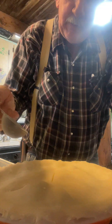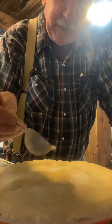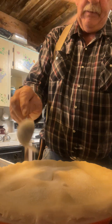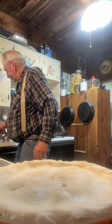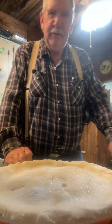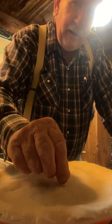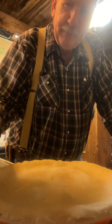I'll just sprinkle a little bit of sugar on top of that crust — you don't have to, but I like to. We're going to bake it at 450 for 15 minutes, then drop our temperature to 350 and bake it about another 30 to 45 minutes — probably 45.